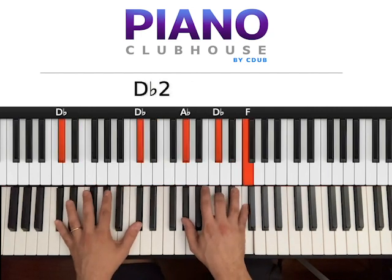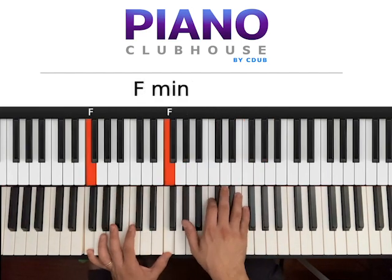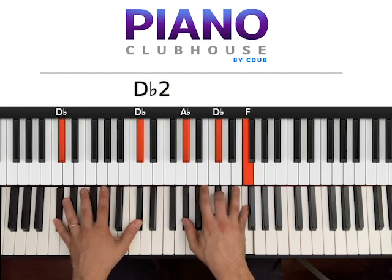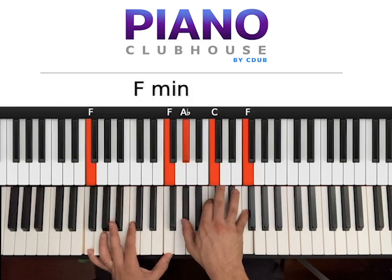So Db: two, three. Eb: two, three. F minor: two, three. Eb: two, three. And once you do this, you go Db — one. So you go one, and then two, three in F.